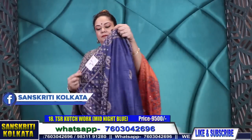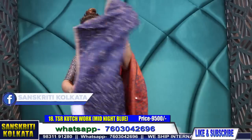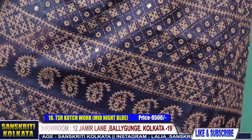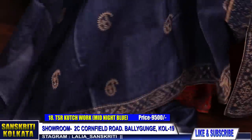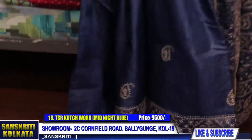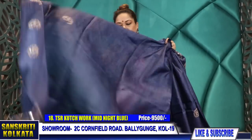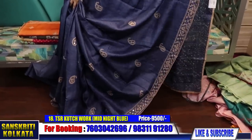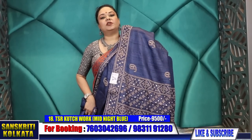Product number 18 — 9,500 rupees. Navy and biscuit colour combination — greyish biscuit base colour. 9,500 rupees, big pallu, paisley buta border with mirror work. Very elegant combination.